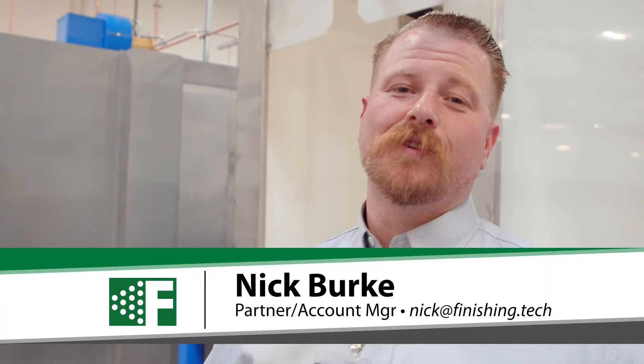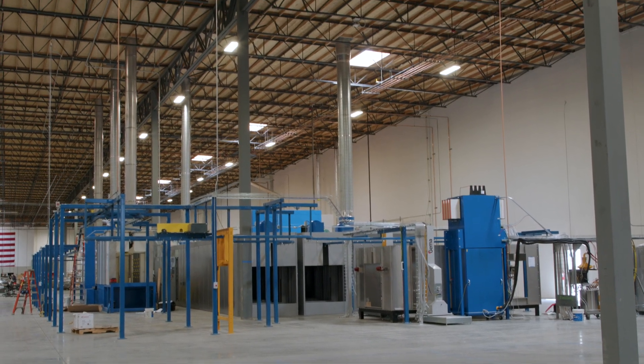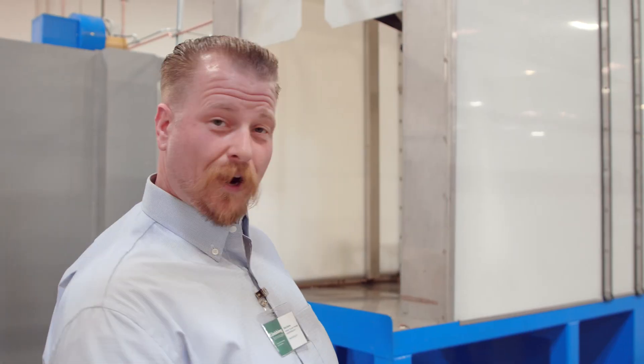Hi, I'm Nick with Finishing Technologies and we're here at a customer location where we just finished a powder system. We wanted to take you on a little journey of how this comes about and what we've accomplished here.